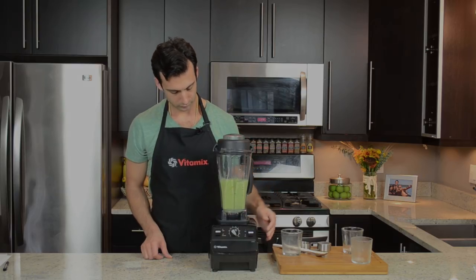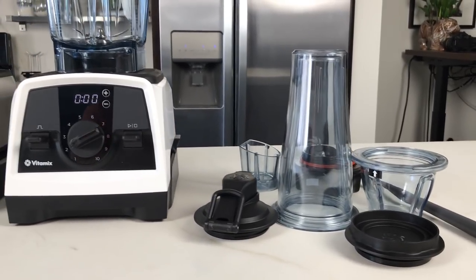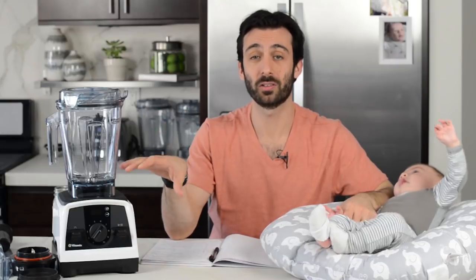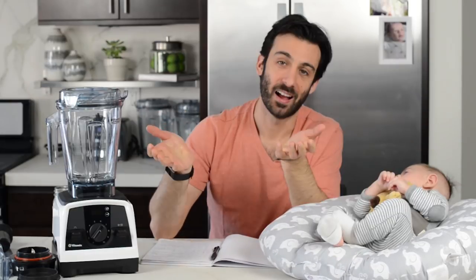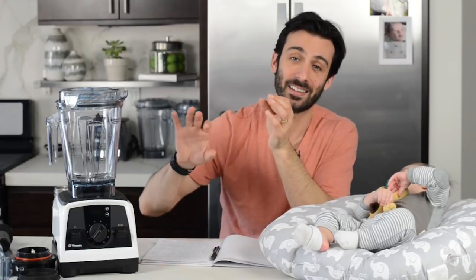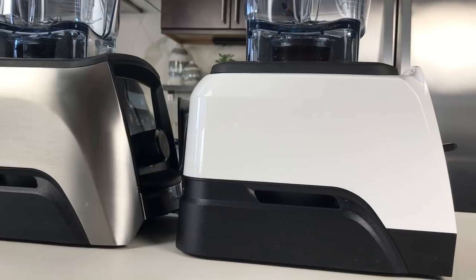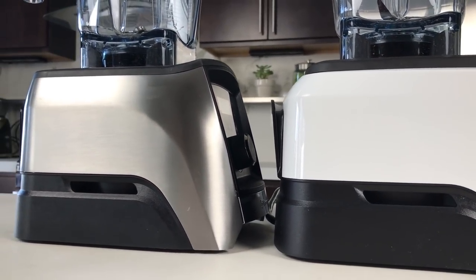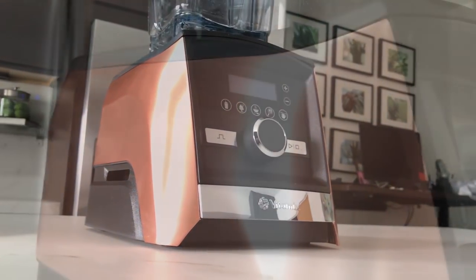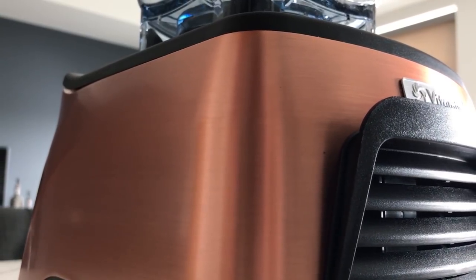It comes with a lot of pieces that don't stack or organize in an efficient manner, so if you want to stay organized in your kitchen with a minimalist approach, the Venturist V1200 is probably not the best for you. How do you feel about design? Unlike the A3500, it's not designed with design in mind. If you're registering for a Vitamix for a wedding, go for the biggest and the best — as of today, that's the A3500 with true metal finish: copper, black stainless, graphite metal, or brushed stainless.